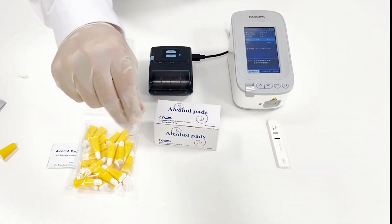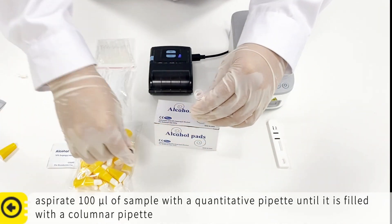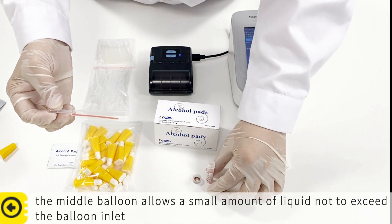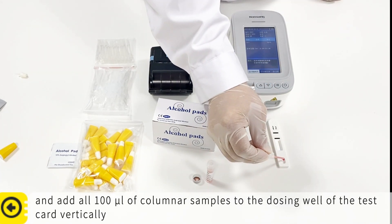After mixing, aspirate the sample with a quantitative pipette until it is filled to the marked line. Allow a small amount of liquid not to exceed the balloon inlet, and add an equal amount of sample to the dosing well of the test card vertically.